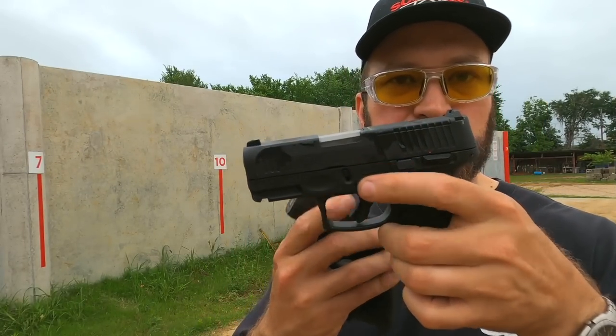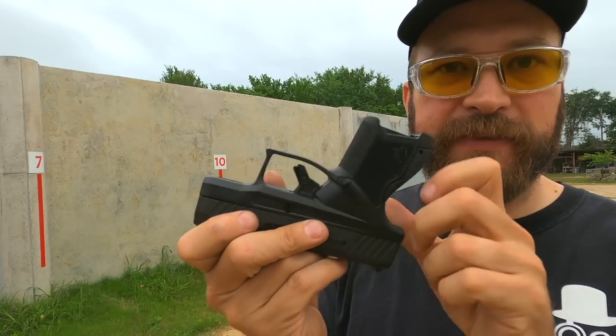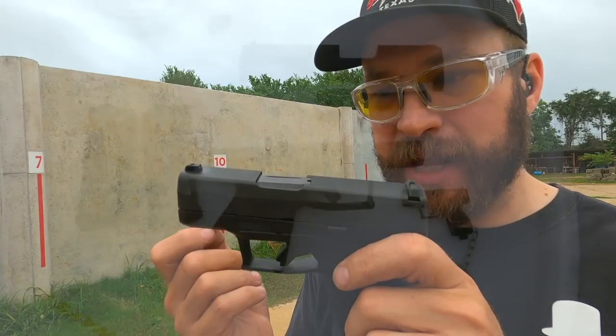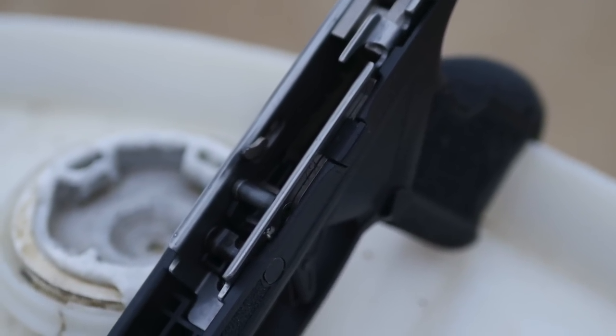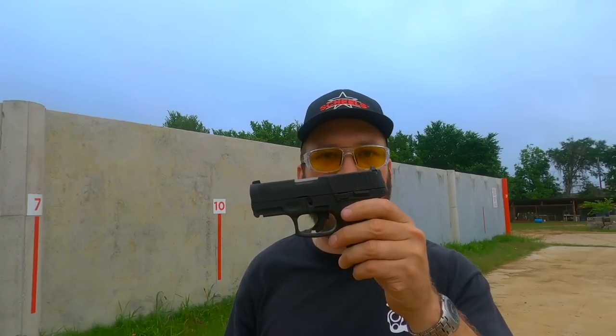The takedown on the guns is quite similar. The G3C has two levers on the side to get the slide off, versus the GX4 where there's a small key that turns down, more like a Ruger. They provide a keychain with a plastic nub, or you can use a flathead screwdriver. Once the slides are off, the GX4 has a much longer rail section which means less slide-to-frame play — it just feels like a higher quality gun than the G3C's more typical two short rail segments.